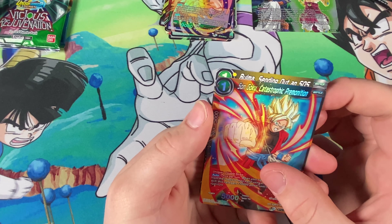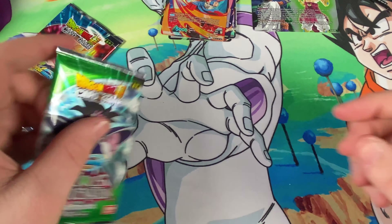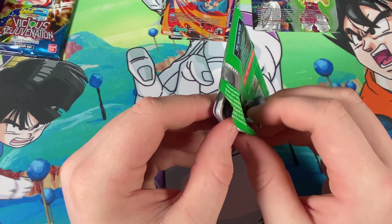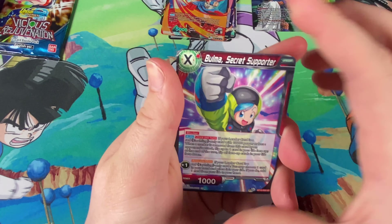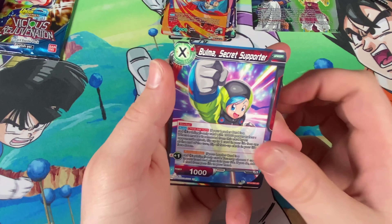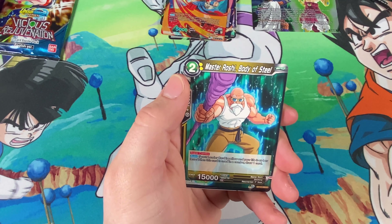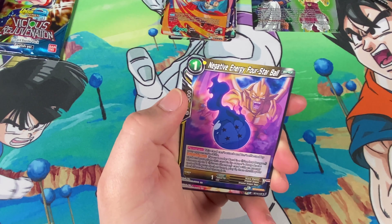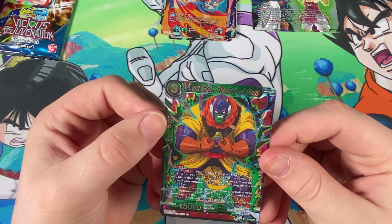A bit of a boring card there, but we're not even halfway through — still so much more to get. I want that 300-pound card in my collection. Bulma Secret Supporter — that's from the Broly film! This pack can't have been that old. Vegeta, Sun Goku, Krillin, Sun Goten, Master Roshi, Super Saiyan Three Trunks, Four Star Ball, Rage Shenron, Negative Energy, Four Star Ball, Gogeta, and Lord Slug The Water of Plans.